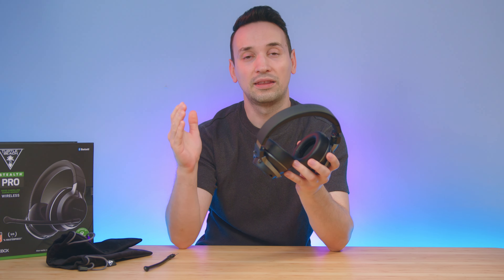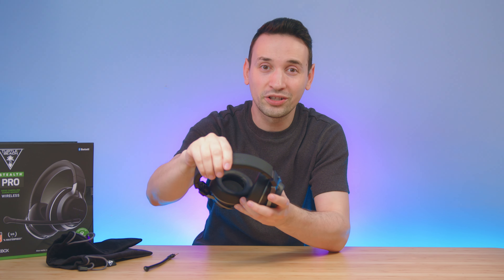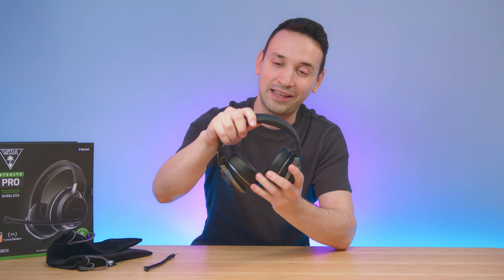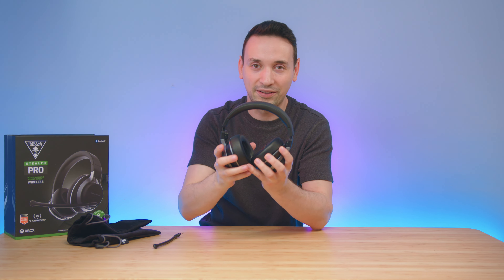The ear pads come with a nice cushion and memory foam which feels very comfortable — no complaints there. But the top portion could have definitely used more padding, because after playing Modern Warfare 3 ranked for a while the headset tends to not feel so comfortable at the top of the head. If you're noticing the headset while you're playing, that means it's not that comfortable — same idea as a chair: if it's comfortable you don't think about it. You definitely notice the top padding after having this on for a while.